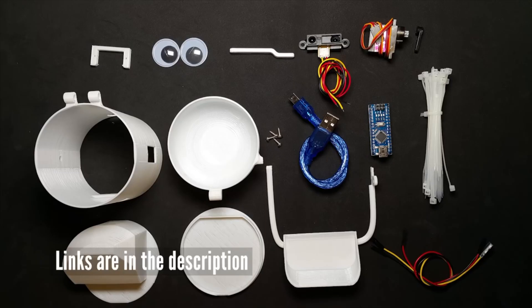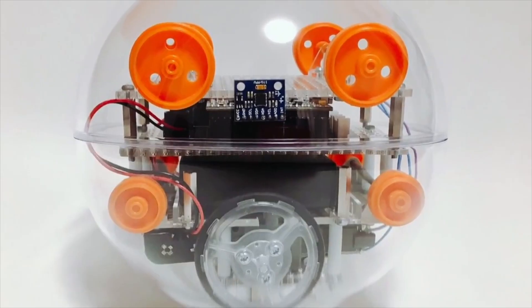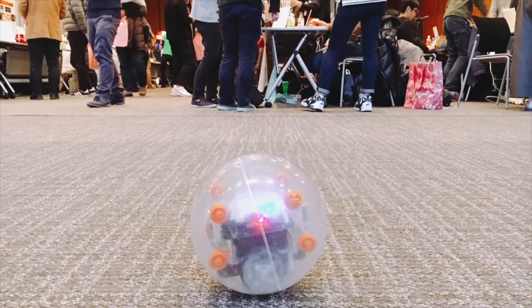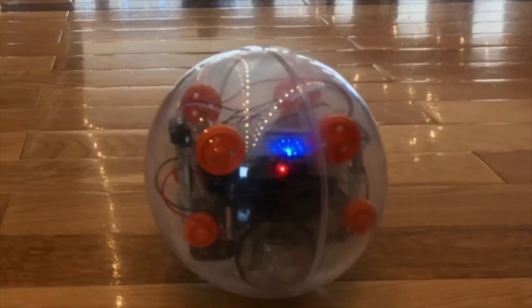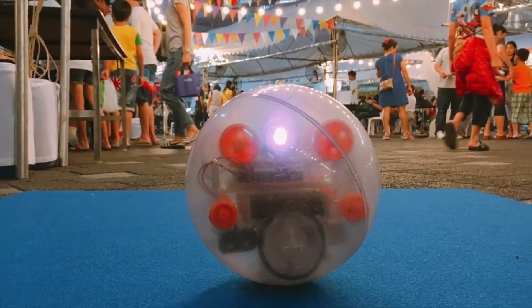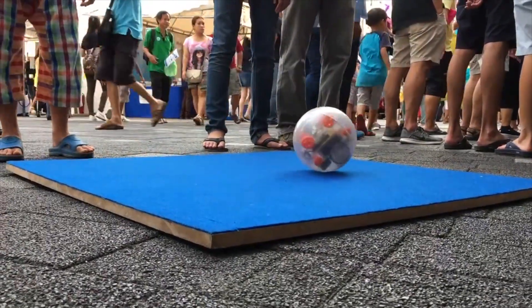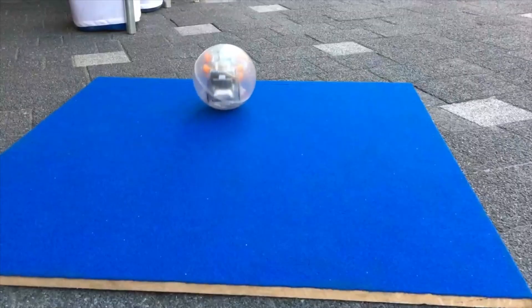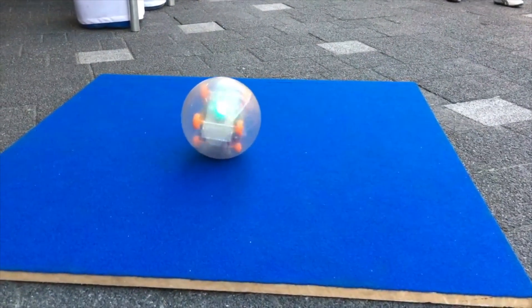Let's make the robot together. You can also use the robot.